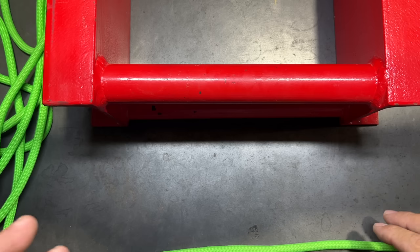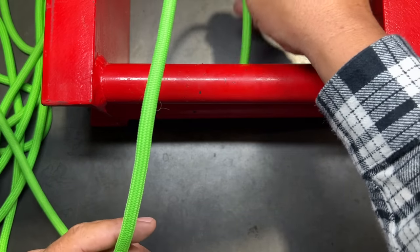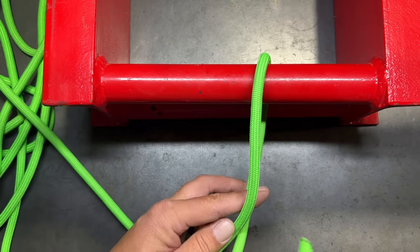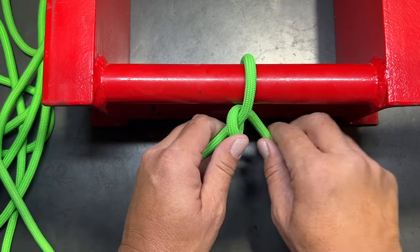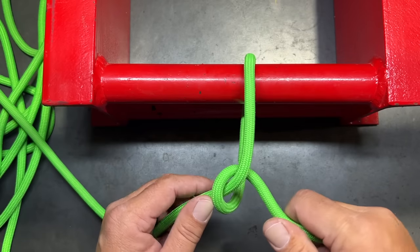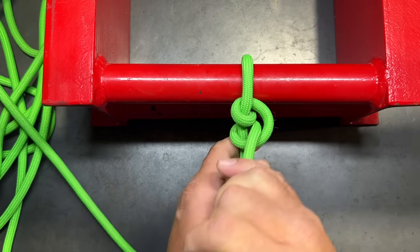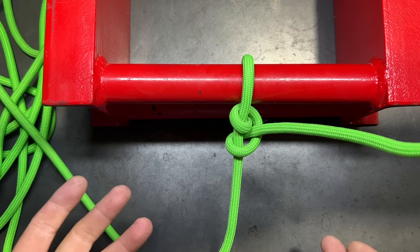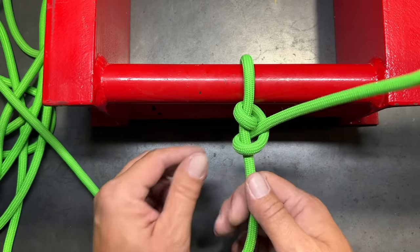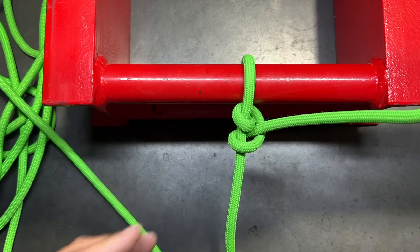The next knot is called the two half hitches. As the name implies, it's going to be two half hitches. We go around our object and create the first half hitch around the standing end of the rope, then do that process one more time. The two half hitches is a light-duty application — good for tying a rope to an elevated position — but there are a lot of other hitch knots that would be better if you have a critical load to hold.